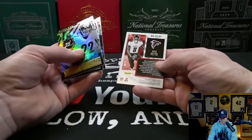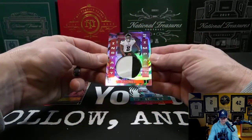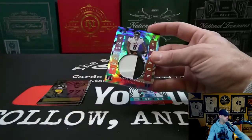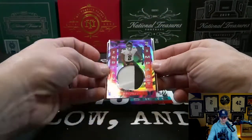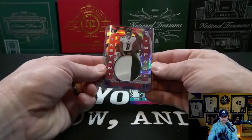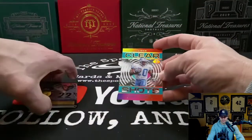Kyle Pitts — oh, this is a Kyle Pitts to 75, nice — Instant Impact! That's a good looking card, this guy is a beast. Kyle Pitts Instant Impact number 30 of 75 — nice. And we have Clear Shots Barry Sanders acetate.